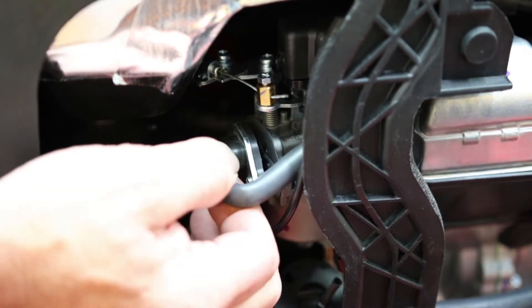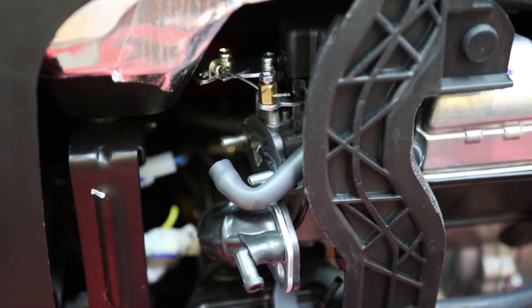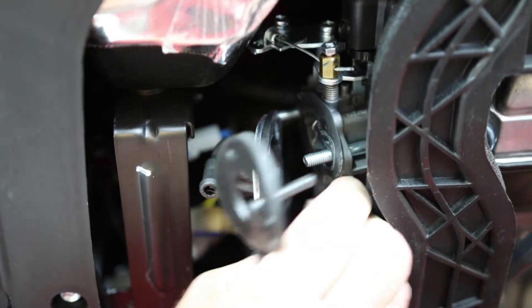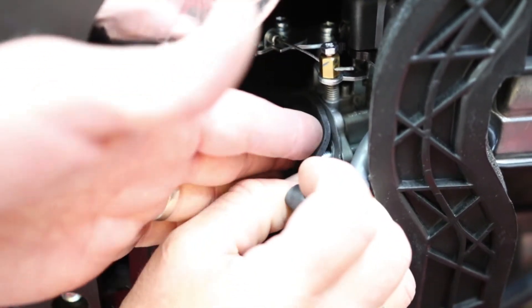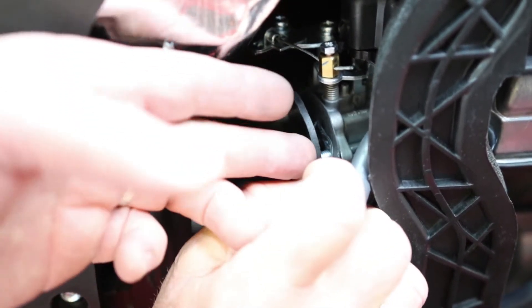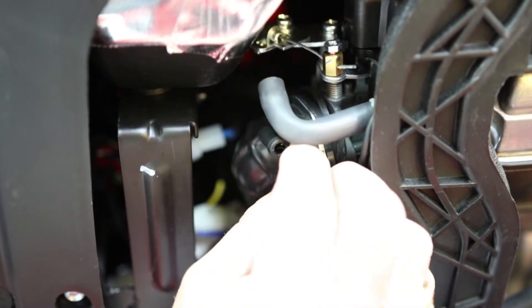Now we've removed the nuts that hold the air horn onto the carburetor, and the tubing was popped loose to make that easier as well. Now, slip the probe in past the choke plate, which is open, of course, like always. The rubber will slip right over the studs. We opted to leave the original OEM gasket on there — you can leave it on or take it off, doesn't matter. Now put the air horn back on with the original OEM nuts.